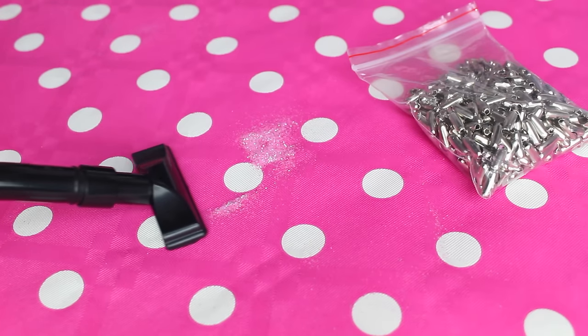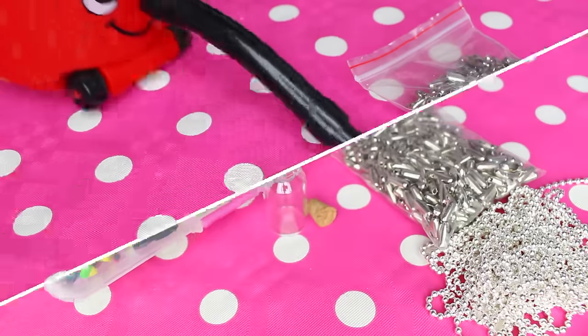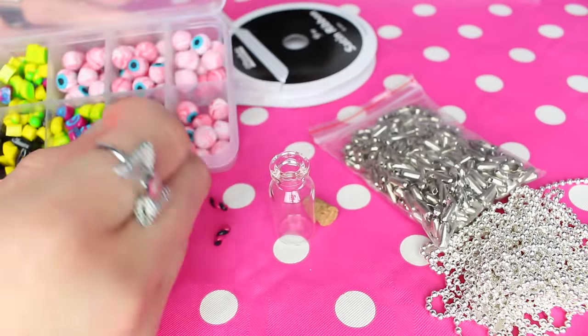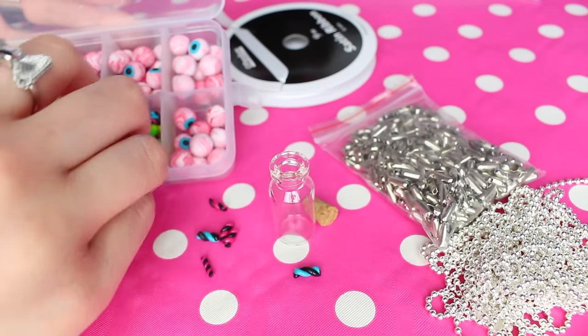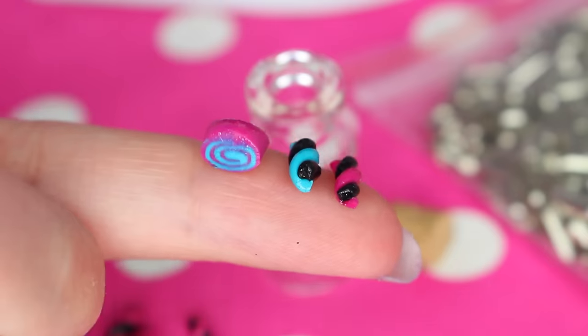I'm using my beautiful desk hoover to clean up all the glitter — isn't it cute? For the candy bottle you'll need something to fill the bottle with that looks like candy. I made these out of clay, but unfortunately I can't show you how I made these since I made them many years ago. Just use your imagination and it will be awesome.